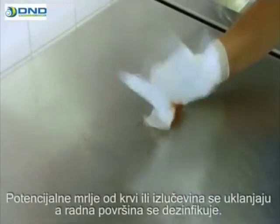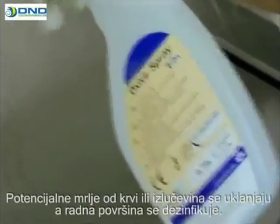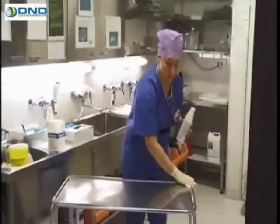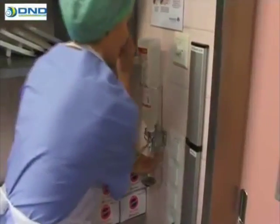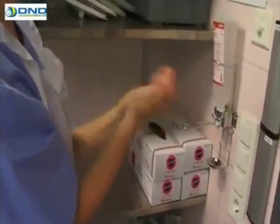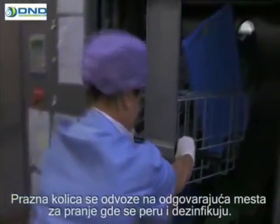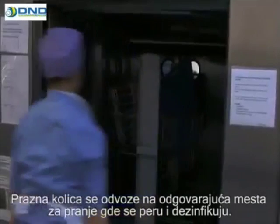Any blood stains and other secretions are removed and the working surface is disinfected. Empty trolleys are taken to their designated washing station, where they are washed and disinfected.